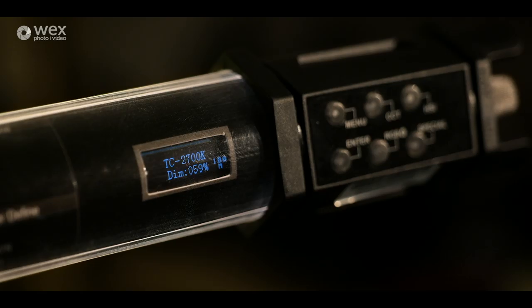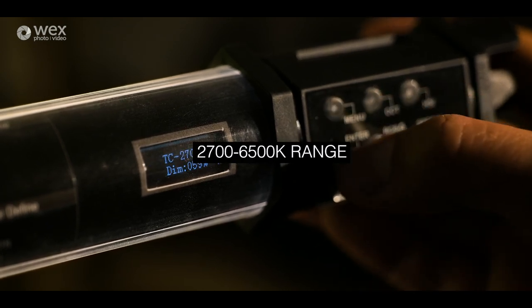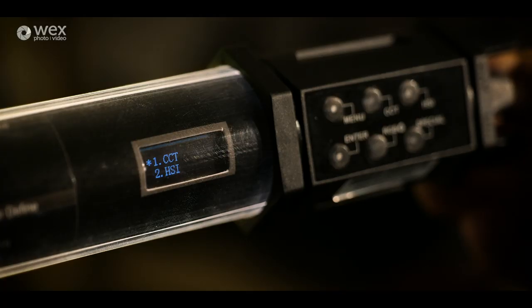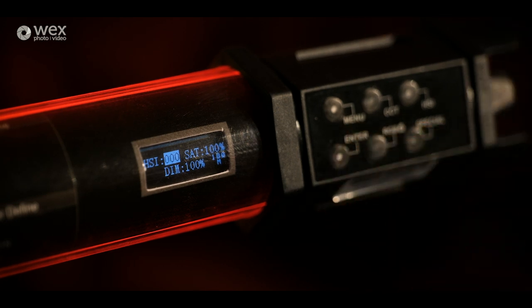The first mode is CCT, which is basically just colour temperature mode. One thing I've noticed is that there isn't a green or magenta shift available in this menu system, which is a bit of a shame, but you've just got to keep in mind the price of this fixture.